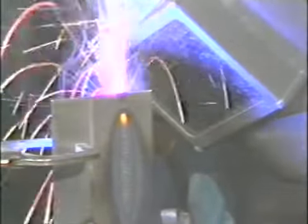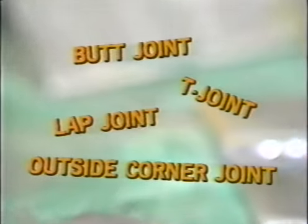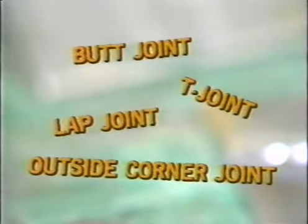This videotape will demonstrate how to weld four commonly used joints in the vertical up and overhead positions using the MIG process. These joints are the butt joint, T joint, lap joint, and outside corner joint.